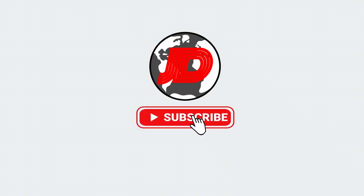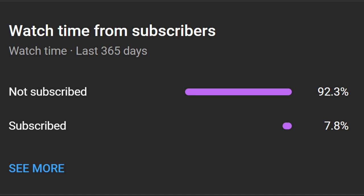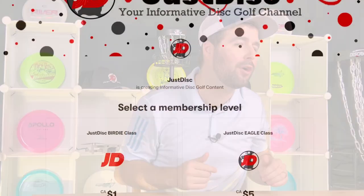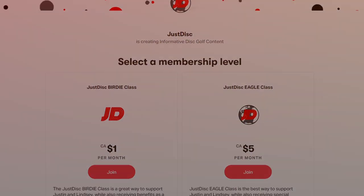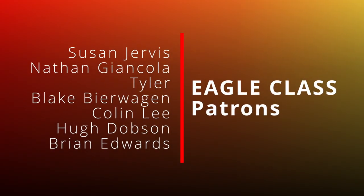If you want more content like this video, subscribe and hit that bell notification. Over 90% of you watch our content but are not subscribed, so a subscription would definitely go a long way in helping grow this channel. And if you're already subscribed but looking for more disc golf content, be sure to check out our Patreon memberships to join the growing list of patrons who support this channel as well as the growth of disc golf.